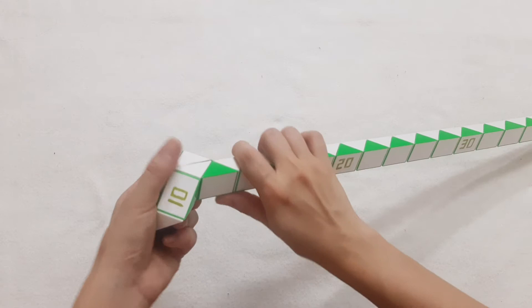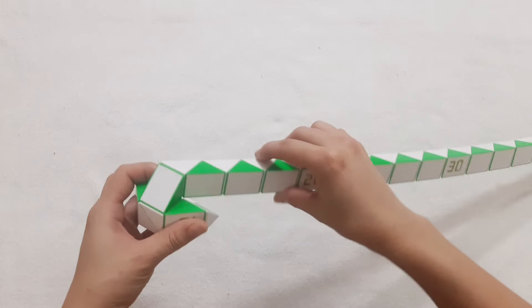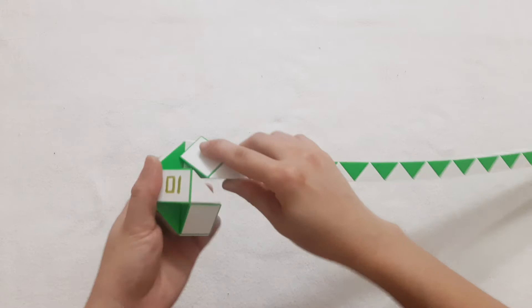This one go to the left, go up. One, two, three, go down so you can put them together.